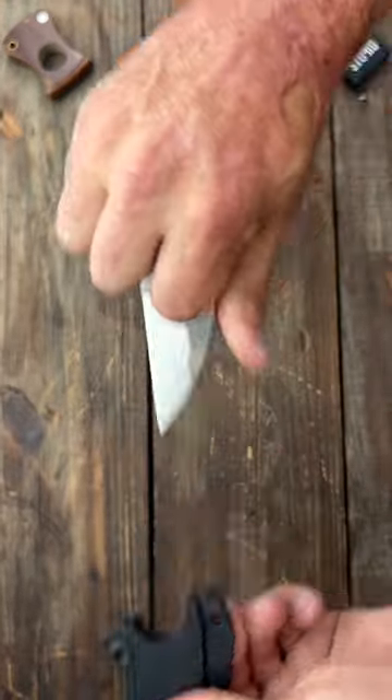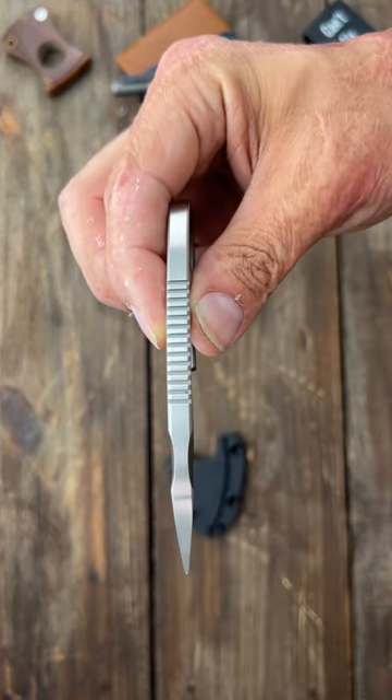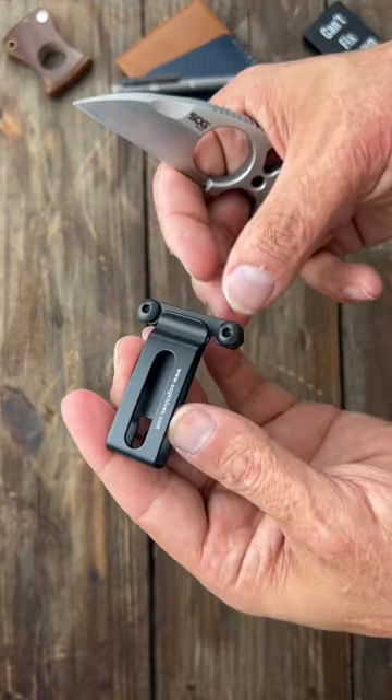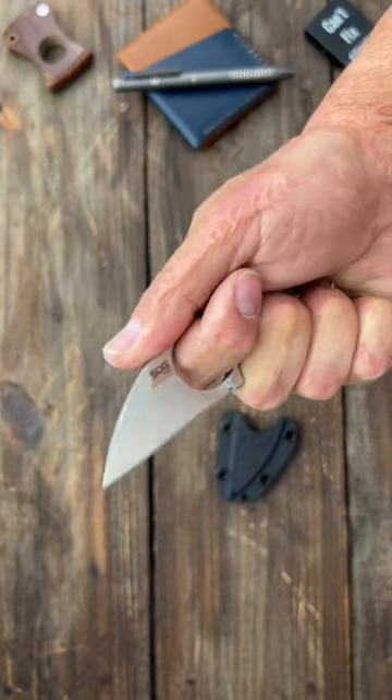Number two, the SOG Snarl. This is a Jason Browse design. Nice and thick slab of non-CR18MOV stainless steel. Comes with a ball chain to hang it around the neck, or a clip to clip it to your side or boot. Definitely has a poky tip.